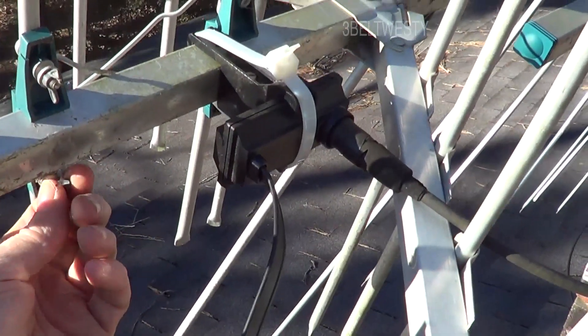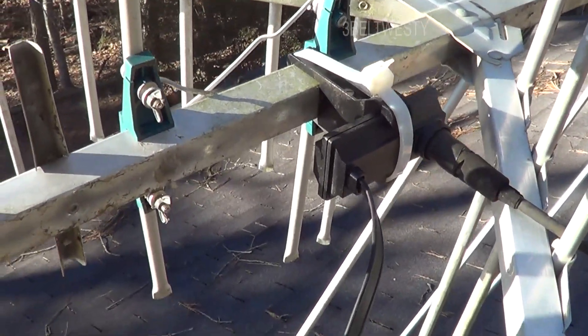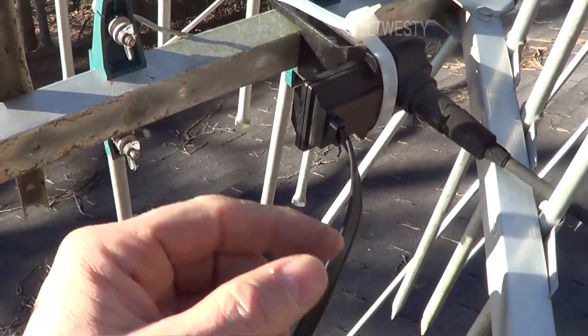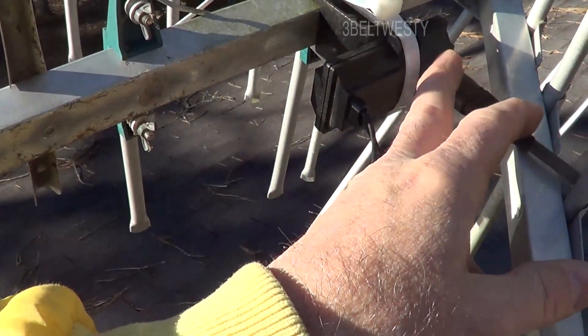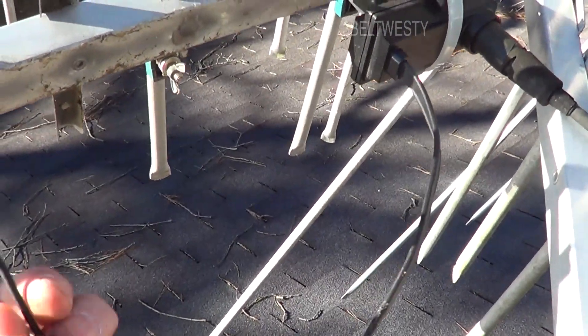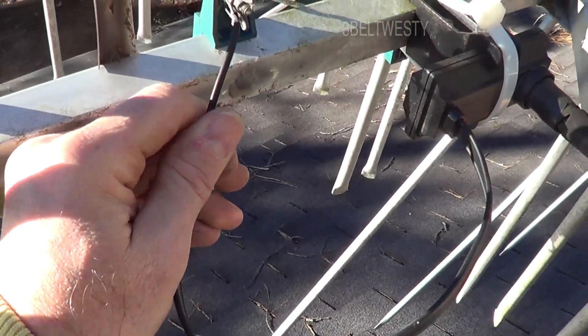Here we're installing the Archer preamp — an old Archer preamp that's got 75 ohm input, 375 ohm output, 300 ohm input. It has a balun inside and I'm hooking it up to the antenna here.